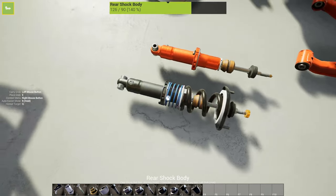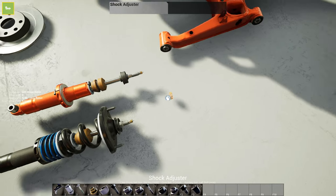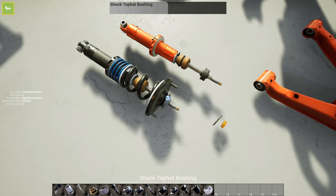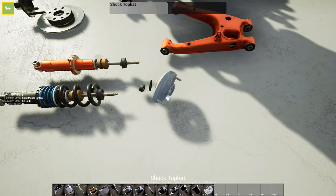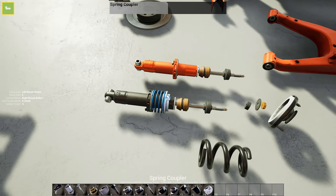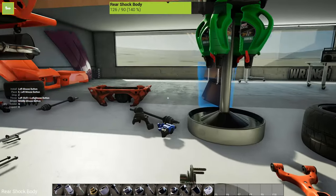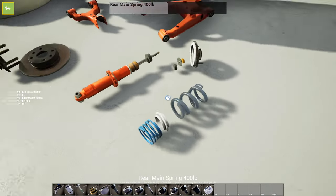I'm going to run through taking apart the shock body with you. We're going to start at the top and work our way down. There's a shock nut there, a little top hat washer, and there's a bushing. You're going to want to take the top hat cap thing off. Now these springs you can replace if you'd like. There's a coupler and there's a helper spring, and then boom - you're left with the shock body. It's pretty simple but I have forgotten the nut a few times.